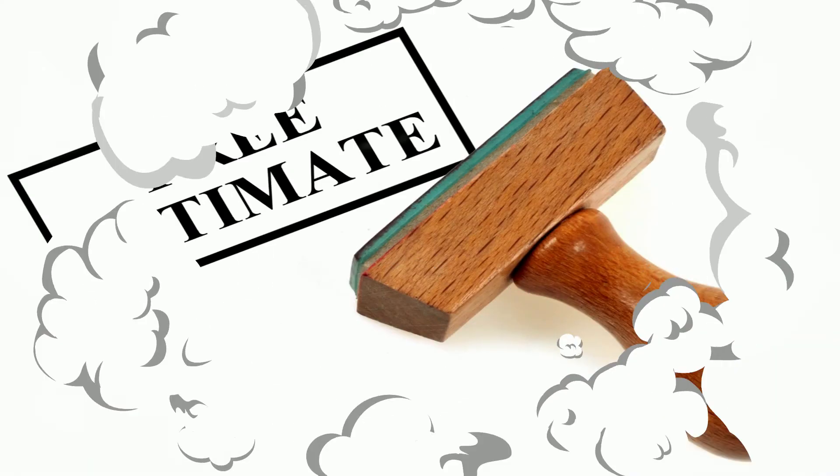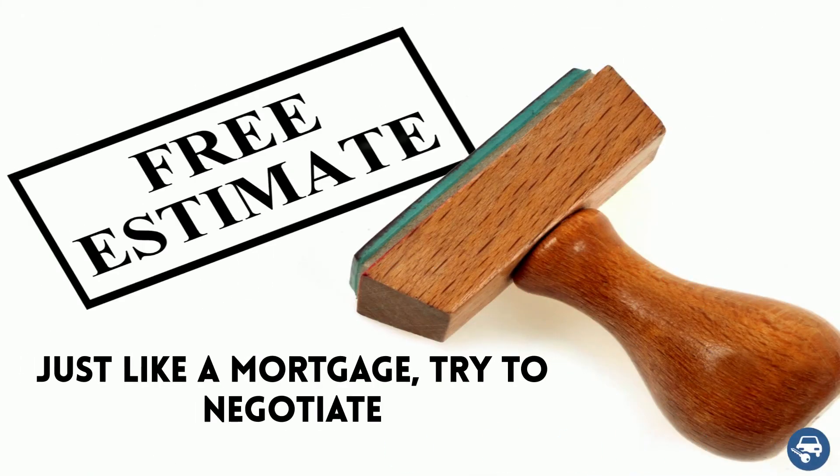Finally, just like a mortgage, try to negotiate. If you find a better quote, tell them. Who knows, maybe they will give you a better one.